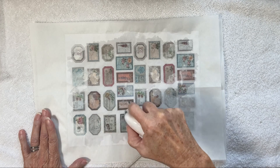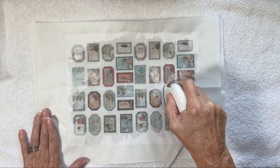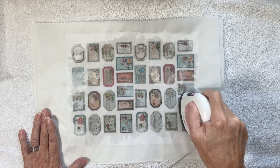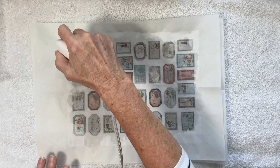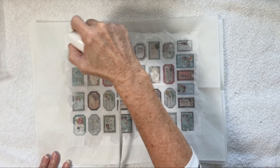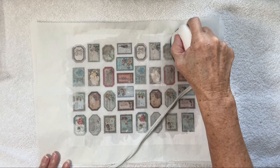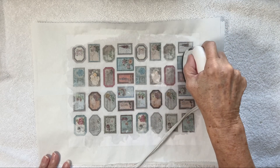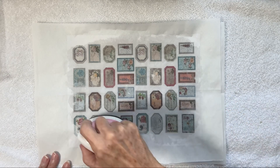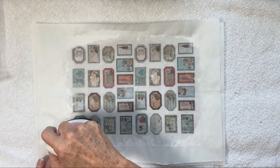I should have showed you the back first — but the back is already, you can't see them, these little labels. It's so easy and they look so nice, and you don't have to spend any money on stickers. There are so many beautiful digital designs out there. If you have a printer — or even if you don't, you could ask a friend or take them to Staples. There are so many things you can wax and make. I've made my own labels with inks, stamping with permanent ink, and done the same exact thing — they come out so nice.